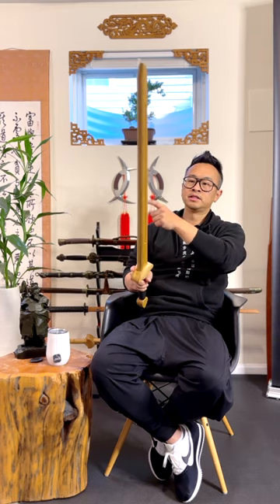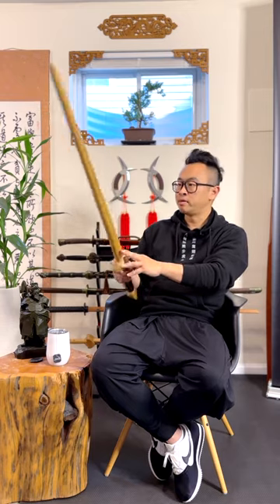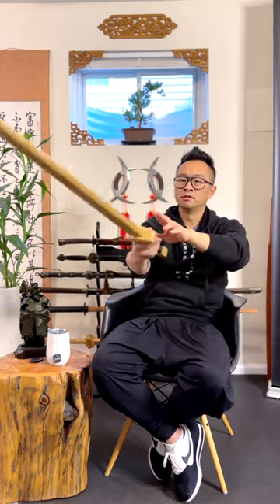When someone attacks on this side, I need to parry. When I parry, I stick to the sword — keeping the two objects attached — and then deliver a counterattack. Through weapon practice you can enhance that requirement for sticking, and in many ways it's kind of a shortcut.